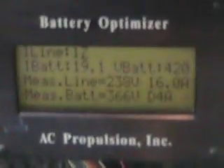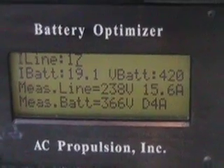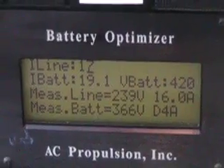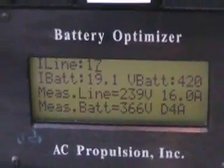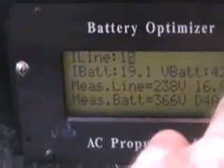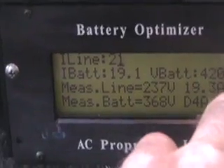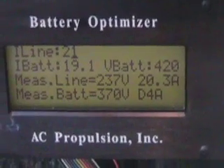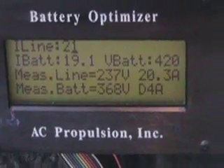This is the main control of the battery optimizer system. The i-line is set for 17 amps coming in maximum. I-BAT, which is what the battery will accept, is set for 19. You can change this at will. We normally keep this around 30, but I'm keeping it lower because we only have a little bit of charging to do, and I don't want to put a lot of power on the battery.